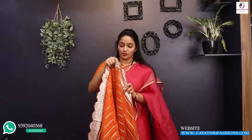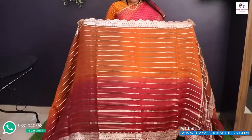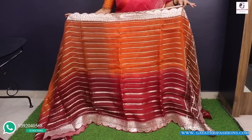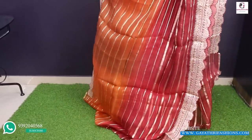This is a pure Kora organza sari — a grand sari. Color-wise, it is a very unique, rare combination — a double shade. It is definitely a full party wear sari, very grand. It is ₹11,500.